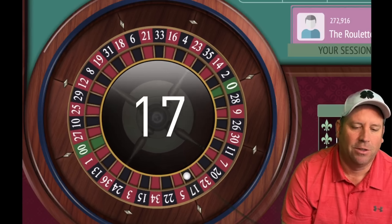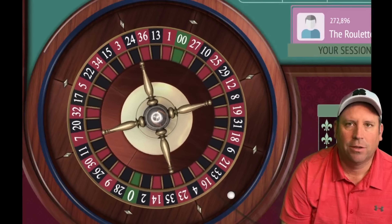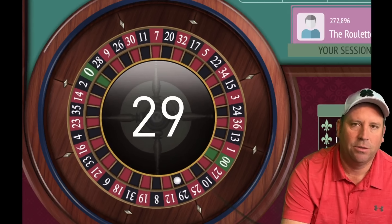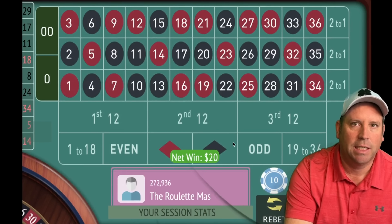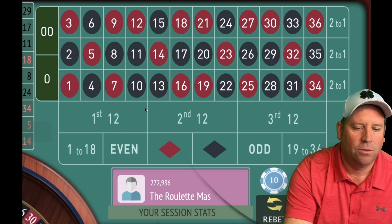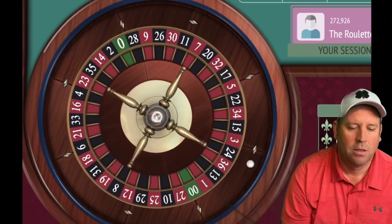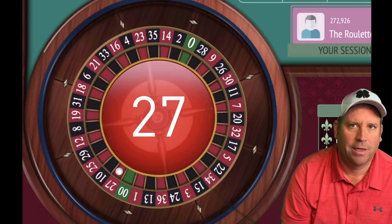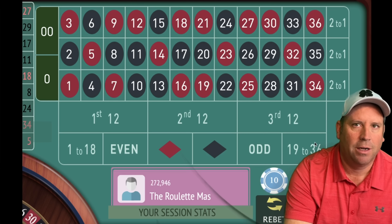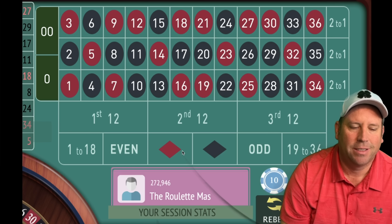17 black — a loss. So we'll be on 19–36 for $10, $20, $30, $40 if we lose them all. We got the win — new session profit! We're up $210. Now we can go even or red — let's go red. We got it — fantastic! Now we're up $220. We have four odd in a row, so let's go even. Actually, let's go 1–18 instead just in case there's a long string of odd numbers.